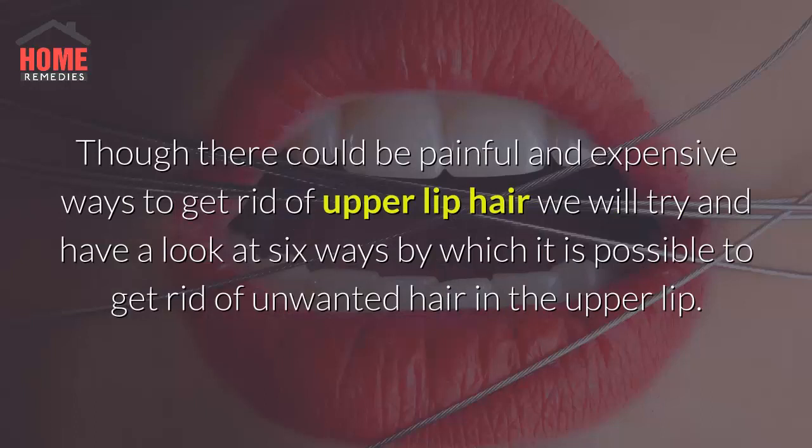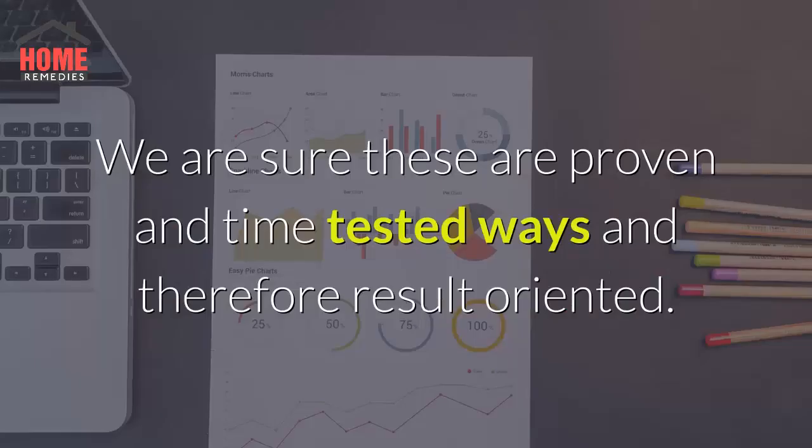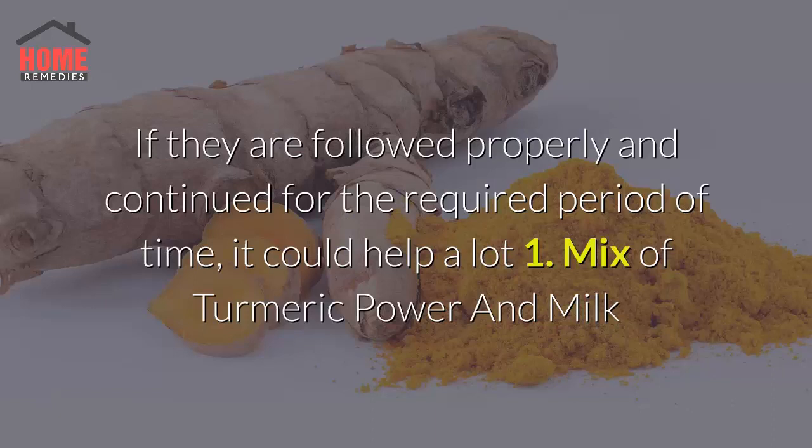Though there could be painful and expensive ways to get rid of upper lip hair, we will look at 6 ways by which it is possible to remove unwanted hair from the upper lip. These are proven and time-tested methods, and if followed properly and continued for the required period of time, they could help a lot.